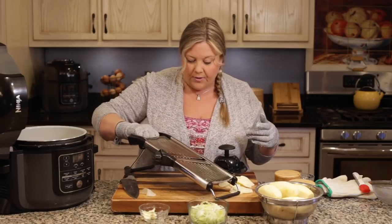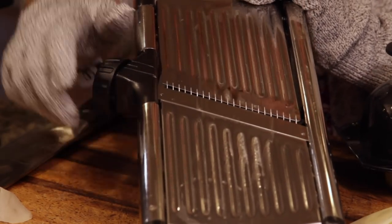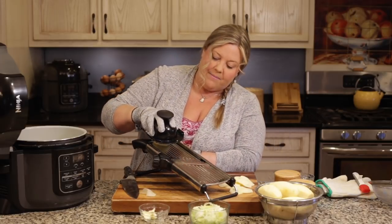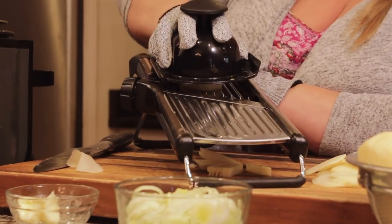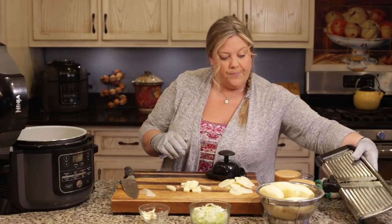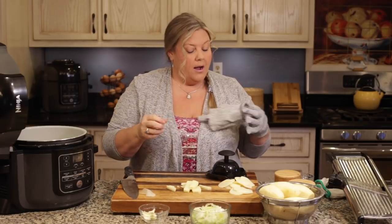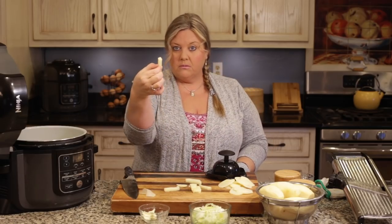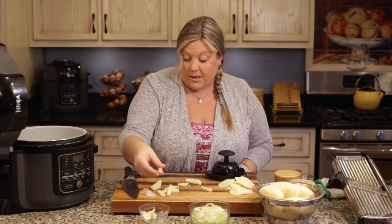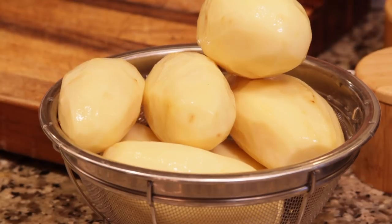You could also use the mandolin for your onion in this recipe. This particular mandolin also has a julienne feature, which I'm excited about for making shoestring fries. It requires a little more force than the slicing blade, but the end result is perfect little squared-off potato strips — great for fries with a whole potato. But for this recipe, I'm cutting the rest thin like before.